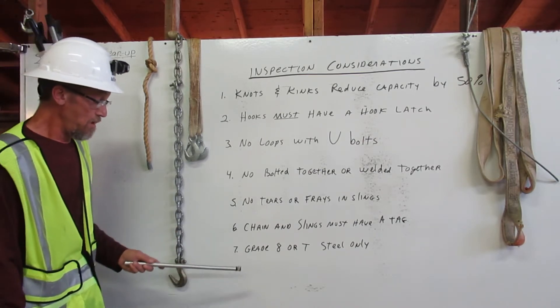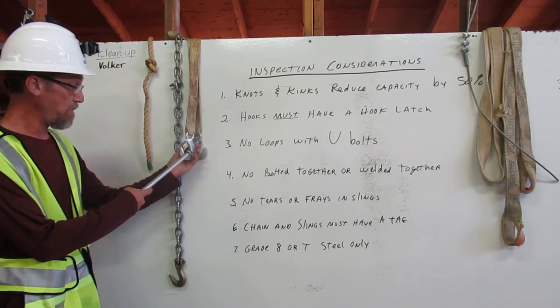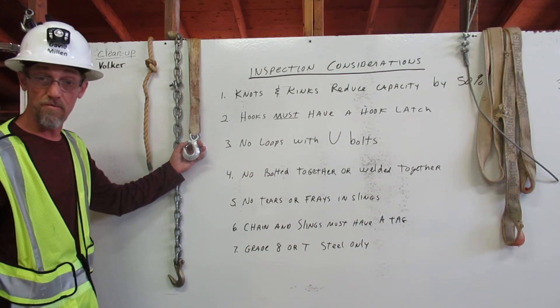Number seven: grade eight or T-steel only. This hook has a hook latch, but it is not grade eight, so it cannot be used in rigging. Thank you.